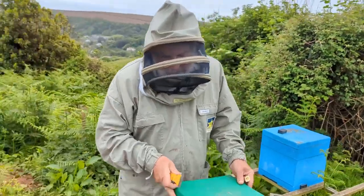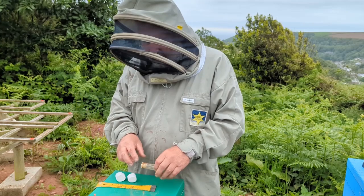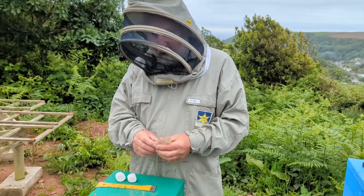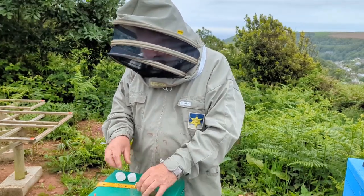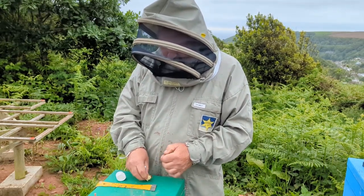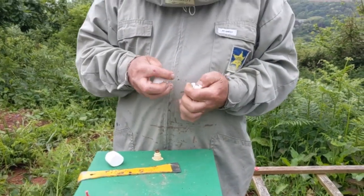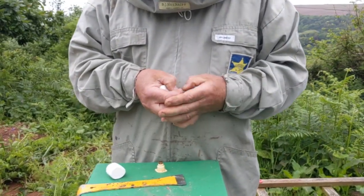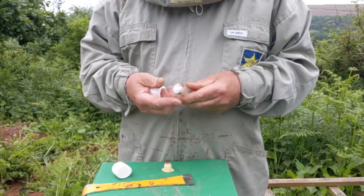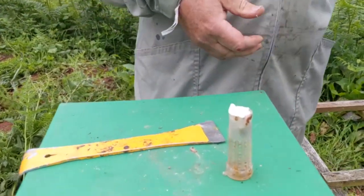We bring the queen down from the incubator and then put a bit of marshmallow in the end of the cage. It's fairly quick release actually. You don't need to keep these queens caged for ages, but it gives them a little bit of protection just in case.